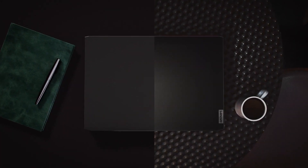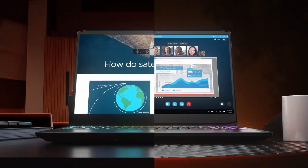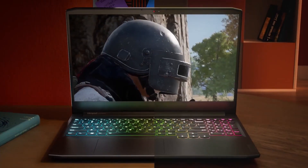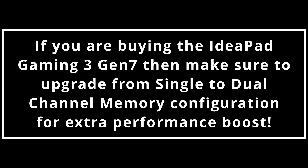Even though the laptop has good hardware in terms of the RTX 3050 Ti GPU, it won't be able to make use of that and will underperform due to its single-channel DDR4 memory. If you are planning to buy this laptop, make sure to upgrade the RAM from single to dual-channel configuration to get performance comparable to other RTX 3050 Ti laptops.